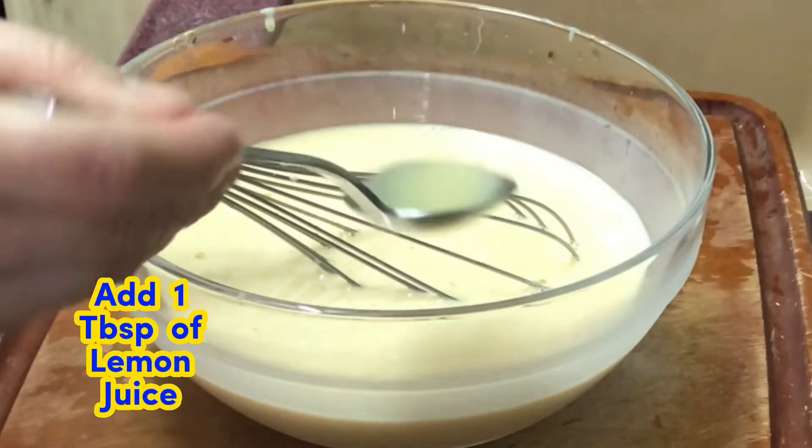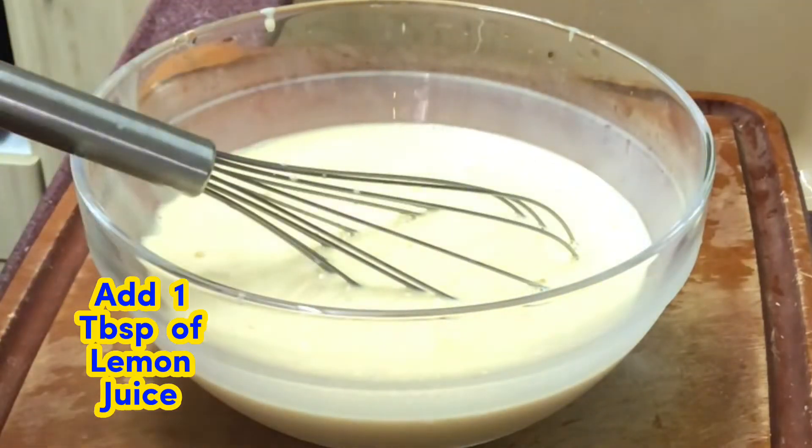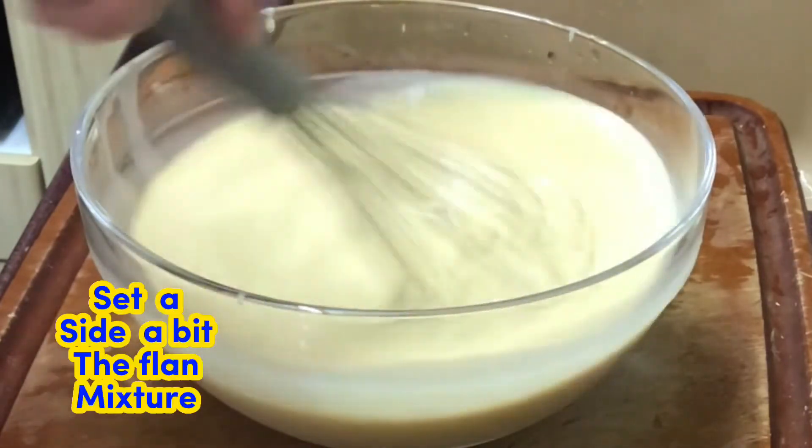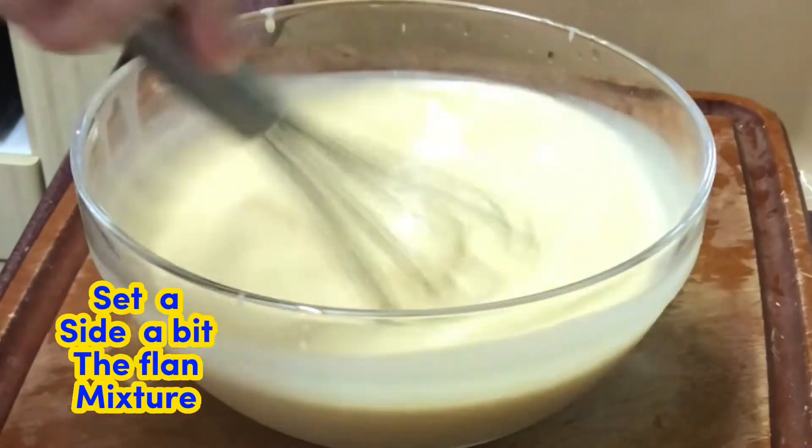Add 1 tablespoon of lemon juice and mix. Then set aside the flan mixture.